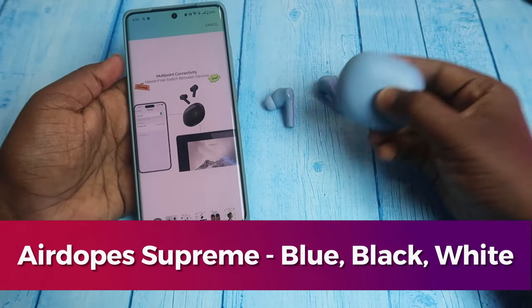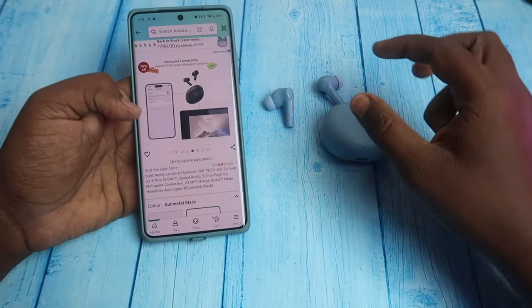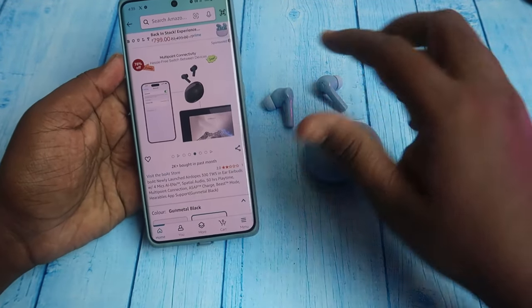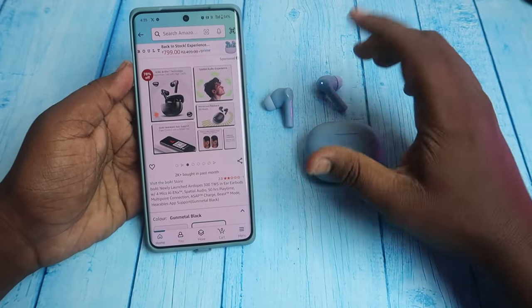In the Airdops Supreme, there are blue, white, black, and moon color options. In the Airdops 300, there are two colors available. Also, all of the specs are similar.